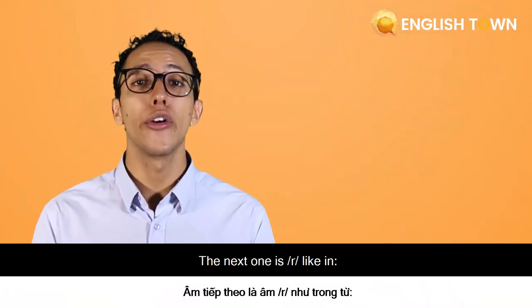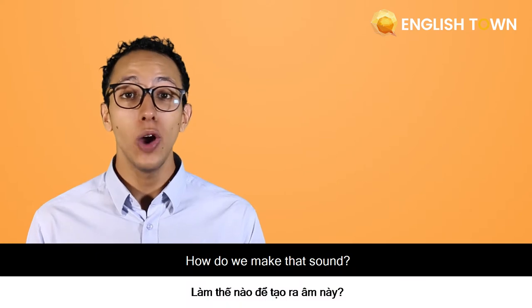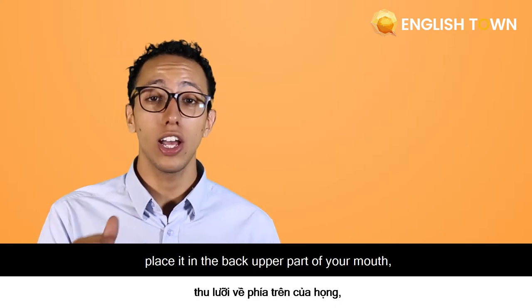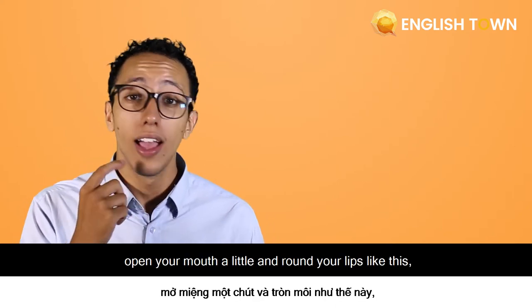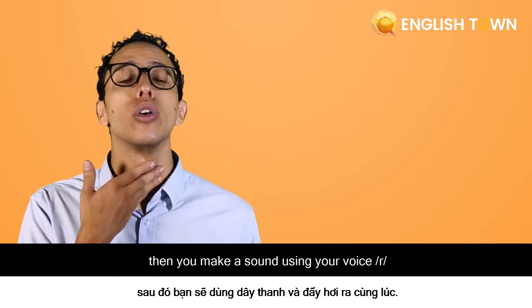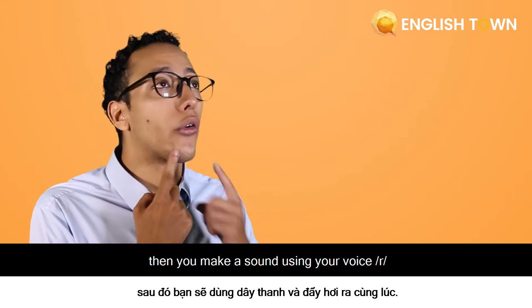The next one is like in 'red' or 'world'. To make that sound, you cup your tongue and place it in the back upper part of your mouth, open your mouth a little, and round your lips. Then you make the sound using your voice: 'red', 'world'.